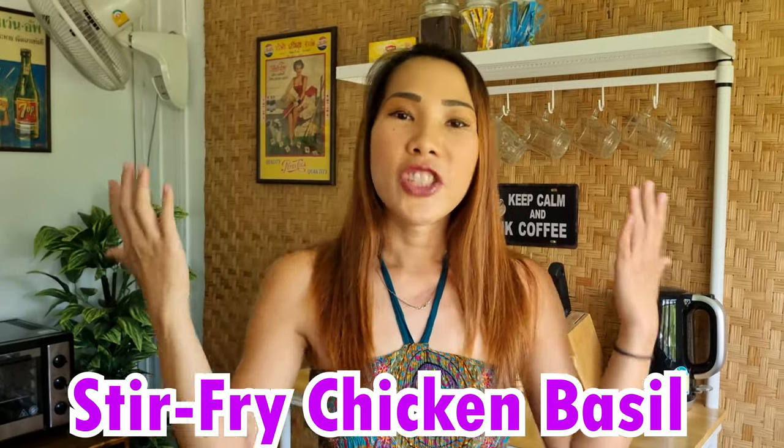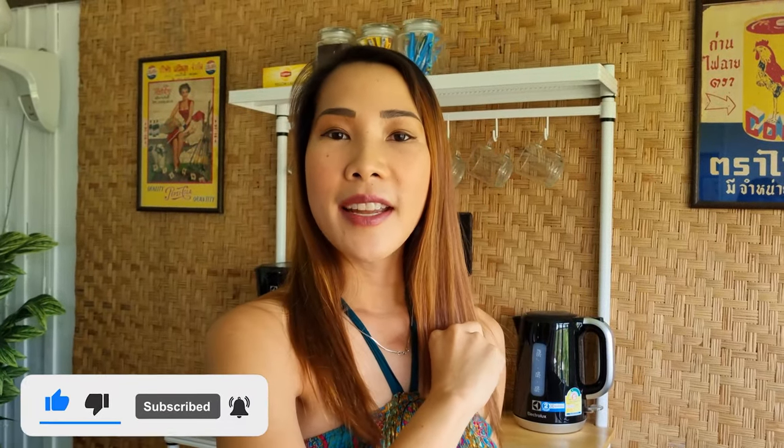Hi everyone, welcome back to my channel. Today's video I'm going to do a cooking video and the menu we are going to cook is — actually it's the most popular dish in Thailand — Pad Grapao chicken, or in English, chicken stir-fry basil. I'm not going to be wearing these clothes to cook; I'm going to wear a bikini. But first we have to go to the market and get all the ingredients, so stay tuned — I'll see you guys in a bit.